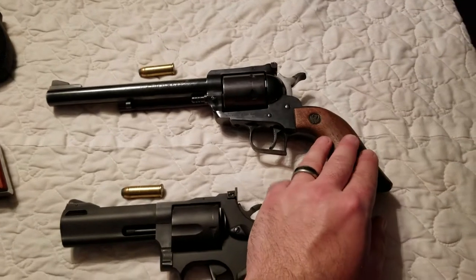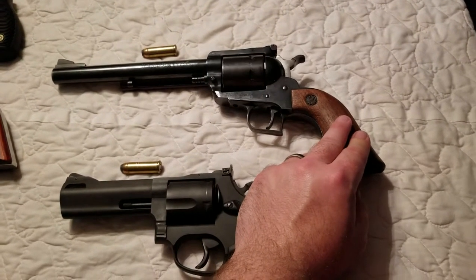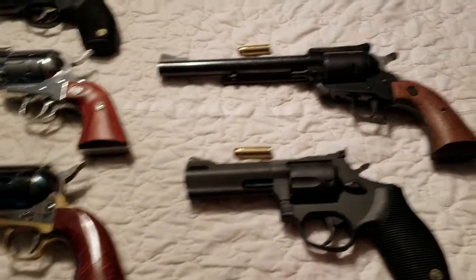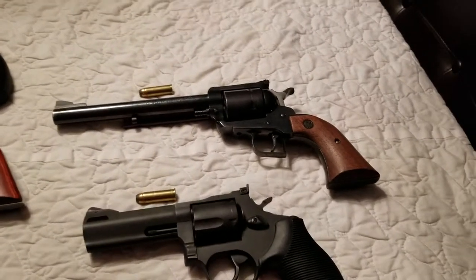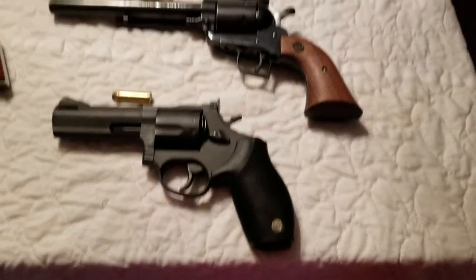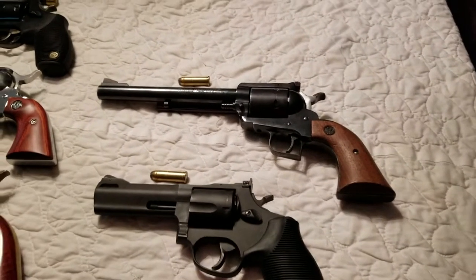There's another .44 right here — this is a Super Blackhawk, it's a Bicentennial Edition. It's just a neat gun, very western looking with the big barrel. Everybody kind of likes that one. That thing kicks like a mule, so .44 is definitely not an entry level pistol — I would definitely not recommend that for your first one.